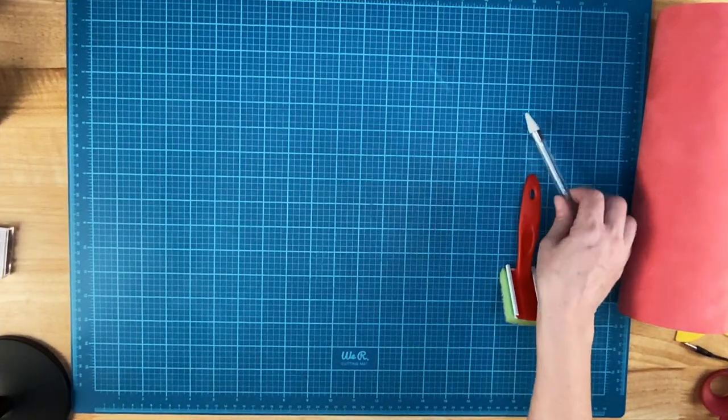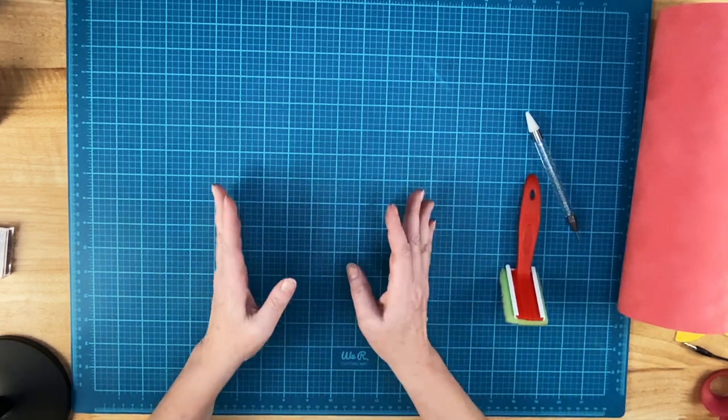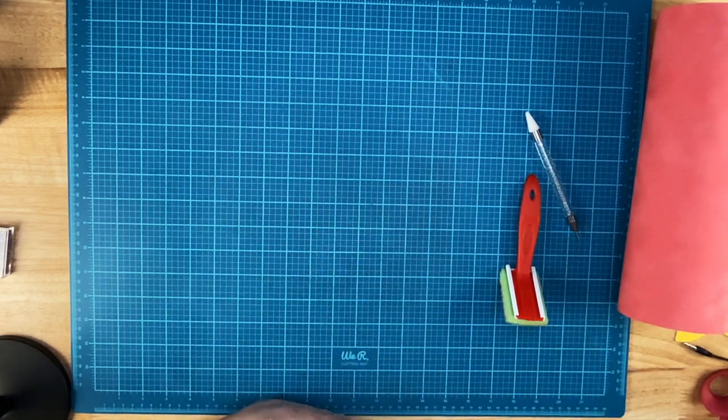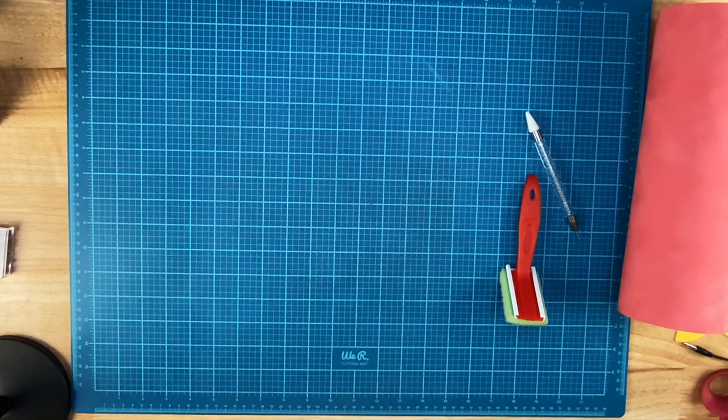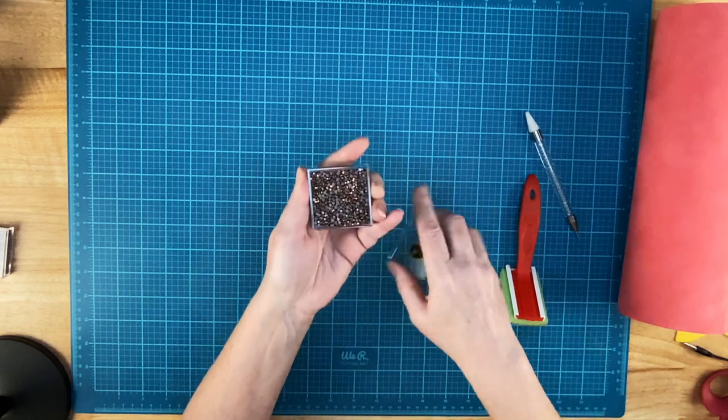Now after springtime, it is a huge wedding season. So tonight, on a black t-shirt, I'm going to make a wedding design — and it's really a bride design. For that, I'm going to use these rose gold metallic rhinestones.